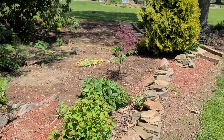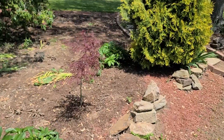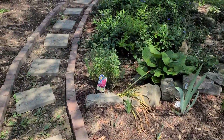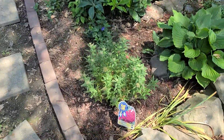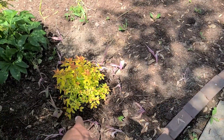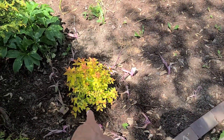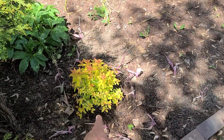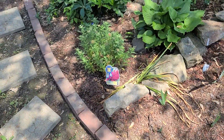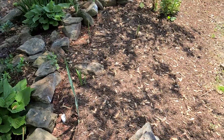We got the Bloodgood Japanese maple planted in here along the path. I moved my pomegranate yarrow to this side of the path instead of the other side, because this side gets a little more shade — so I put a candy corn spirea there. And then I put the pomegranate yarrow on this side to get a lot more sun.